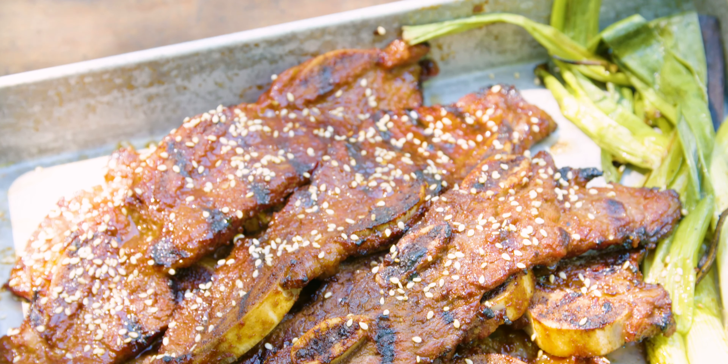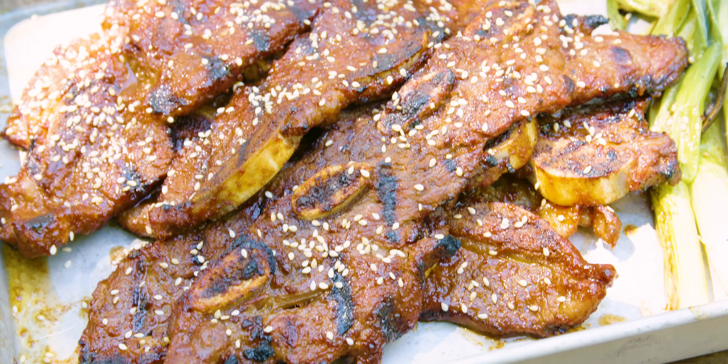We're excited to be here. And this is one of our favorite meat dishes to make, and that's saying something, because we do meat. Fleishigs, for those who don't know, in Yiddish means meat, which is the name of the magazine, and that's a big focus of ours. So we're going to be making Korean short ribs and we are so excited about that.